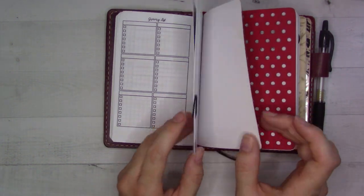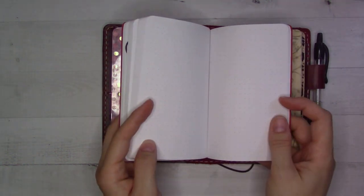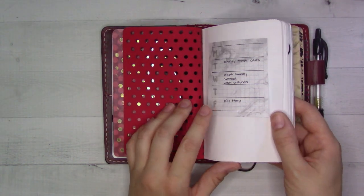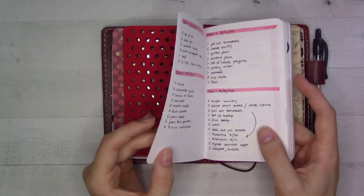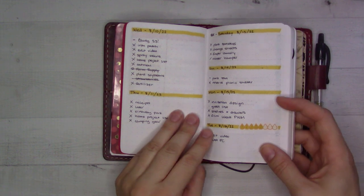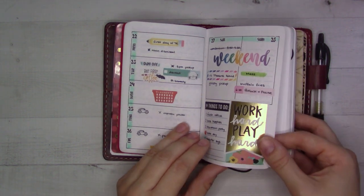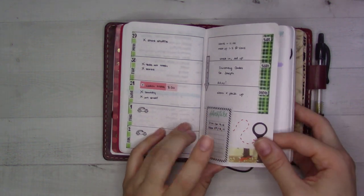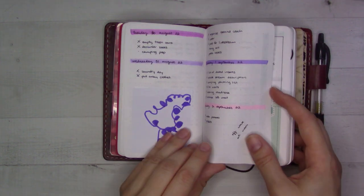The next insert is weeklies and dailies — basic bullet journal style with dot grid and everything. In the front I've got a little sticky with weekly reminders, like the school uniforms need to get washed twice a week on specific days. We'll flip through quickly — it's very basic dailies and a little more decorative weeklies, just kind of fun. I found that Happy Planner stickers fit really nicely in this size, which is the field notes size, three and a half by five and a half inches.